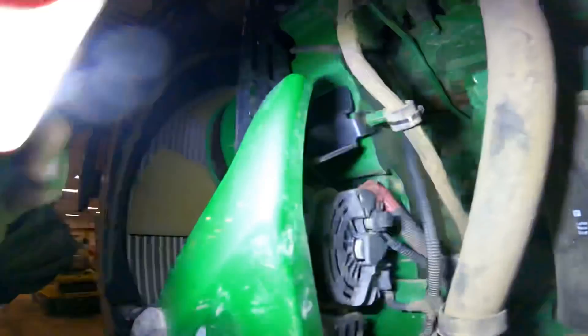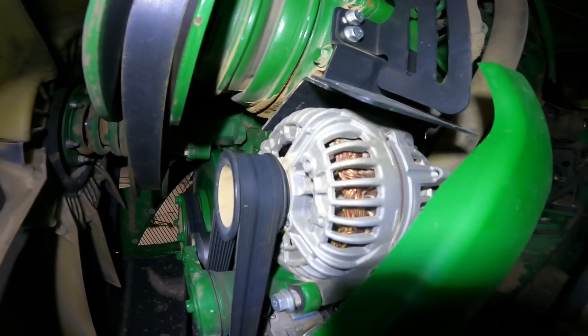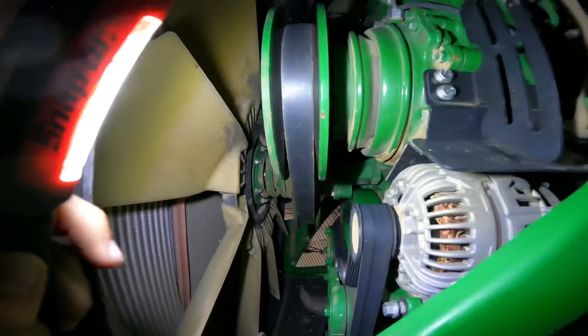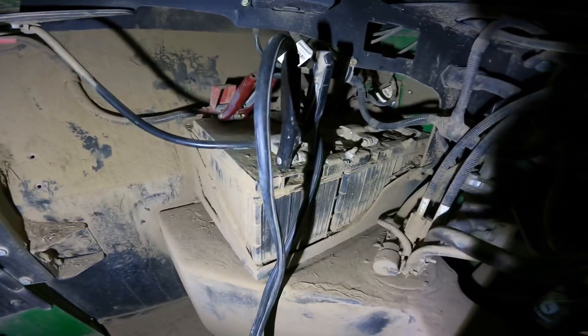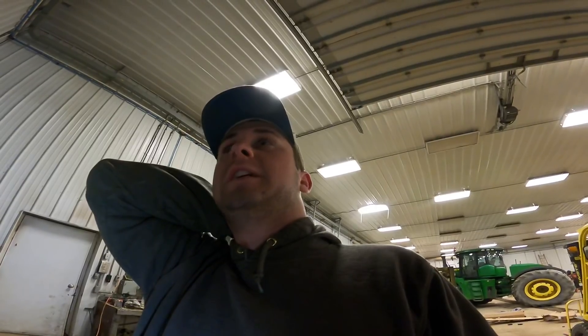It's just a normal alternator — nothing too special to it. Of course it probably has John Deere on it somewhere, so it costs about a million dollars, but it's all right. They'll look at it tomorrow first thing and hopefully figure out something, get it fixed and back up and running. We can't have it dying on us like that. They're charging the batteries on it. John Deere comes out in the morning, they'll check the batteries, make sure they're all right. Alternator is always the first thing to look at. Nothing we can do now — gotta wait and see what happens in the morning.